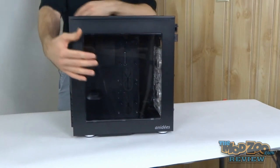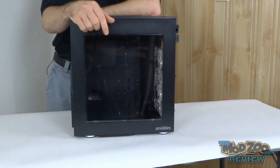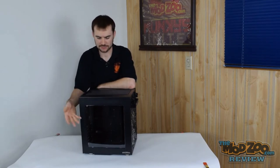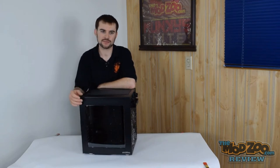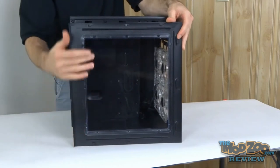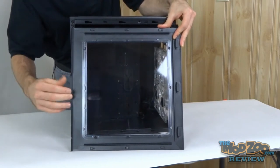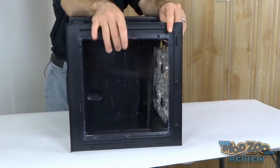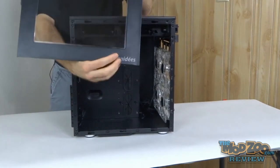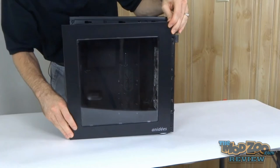Coming around to the motherboard side, there's a nice big window — that's optional, and you can get a standard side panel without one. If you want a custom window like smoked or tinted acrylic, you'd probably be better off going with the non-windowed version and cutting your own, because this panel is formed and cast to be exactly as-is, with the window mounted in via small tabs. They do put their name on the side panel — some people care, some don't.